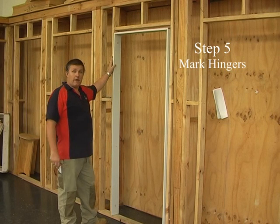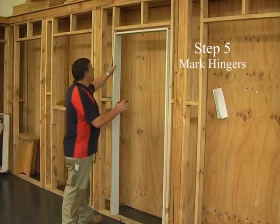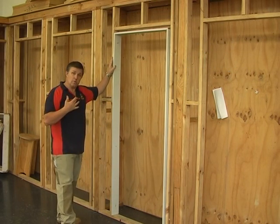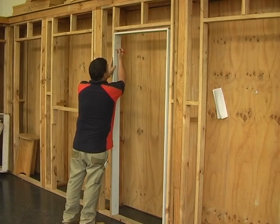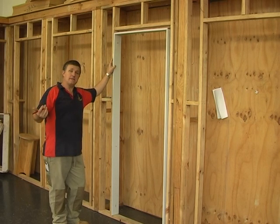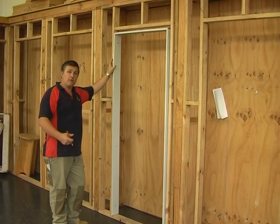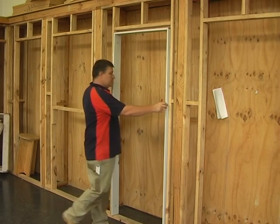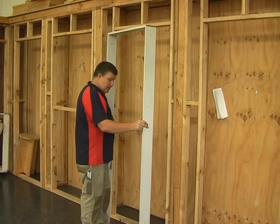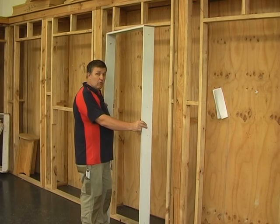Bring the door jamb over to where the door is going to be fitted. Mark the hinge side with an 'H' so you know where to check the hinges on the bench. The door is going to open out towards you. Also be careful when moving the door jamb — because it's not fixed at the bottom, it's very easy to rip the screws out at the top. Hold it steady and get help if you need it.